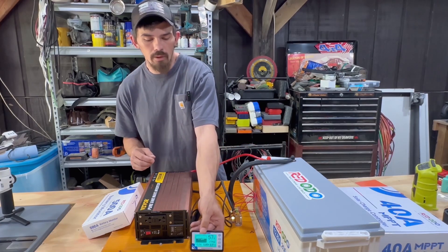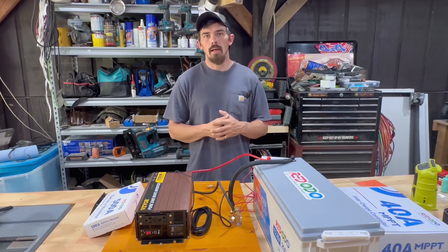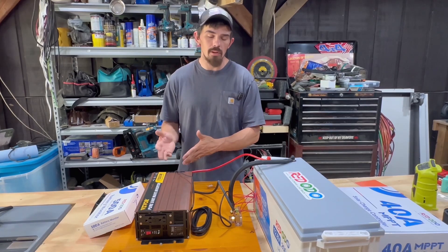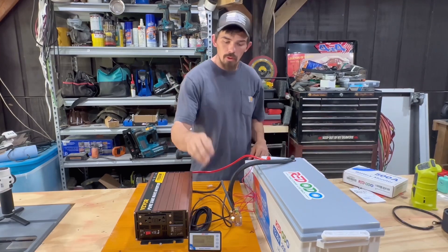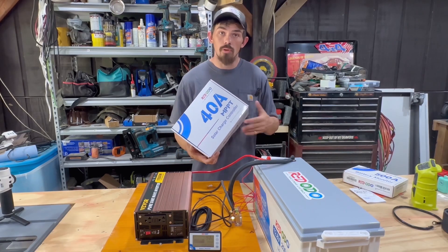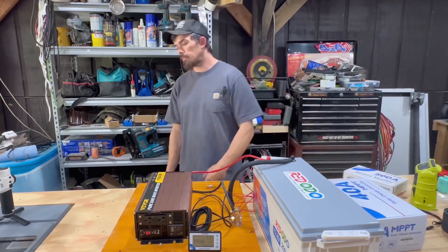With all that being said, I still find this to be a really good product. I love the display — I just wish it had Bluetooth. That's going to wrap this video up. Hopefully that helps you decide whether or not you want this battery shunt or maybe a different one. I think what I'm going to like even more from them is their 40 amp charge controller — I'll see you there, peace.